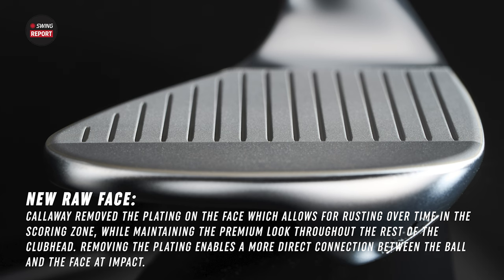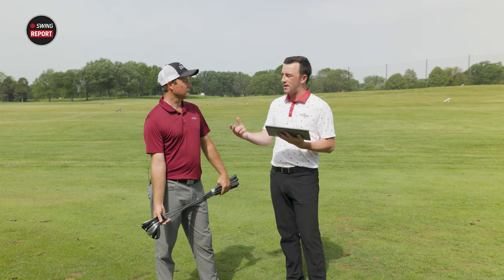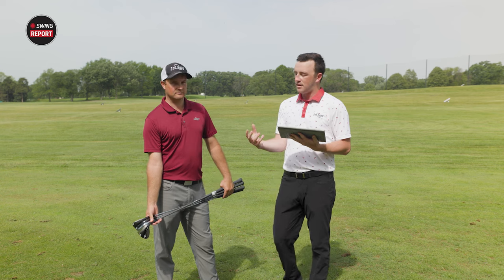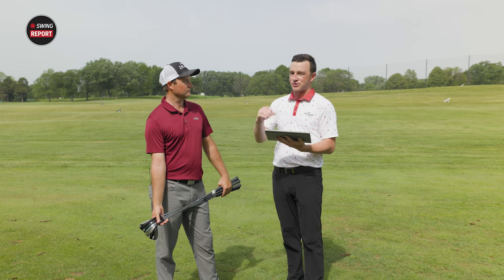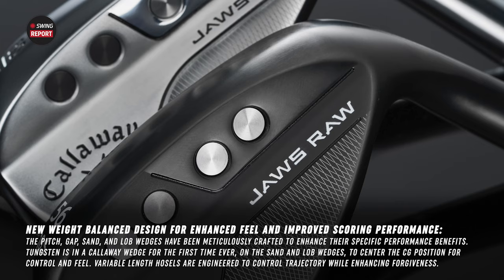It's going to rust, but it's not the rust that's going to cause the spin — it's going to be the raw face. So the raw face provides more friction for that spin because there's no plating on top of it. Additionally, Callaway has implemented groove-in-groove technology, where micro grooves between the larger grooves are offset at a different angle, really increasing interaction between the ball and the wedge face for more spin. New this year is also tungsten in the wedge to provide a central center of gravity location for better feel and control.